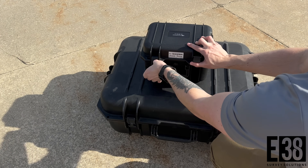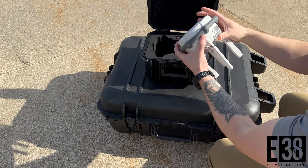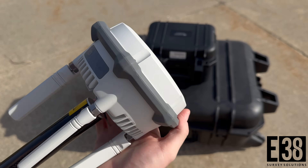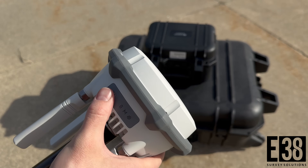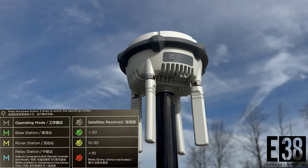Hi, it's Patrick with E38. In this video I'll demonstrate how to use the DRTK3 as a base for your DJI drone. After activating your DRTK3 in DJI Assistant 2, power it up and toggle to the base station mode by triple tapping the button until the M LED displays in green.